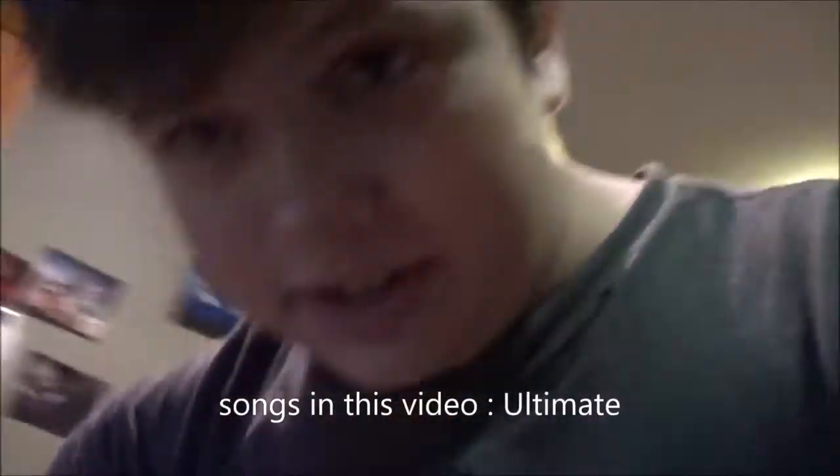Yo, what's up? It's your boy Xbox Oscar, first vlog video today. We're gonna be doing water bottle trick shots.